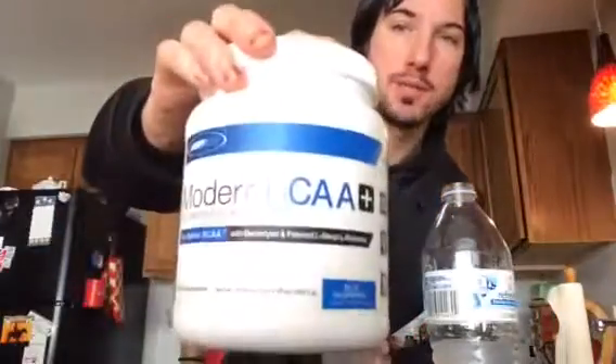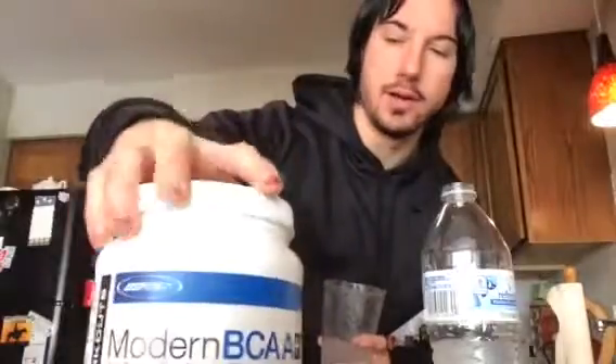It's not syrupy, it's not too tart — it's just perfect for a BCAA. It's refreshing, kind of like Gatorade almost. Some BCAAs are like Kool-Aid; I would say Modern BCAA+ by USP Labs is like a Gatorade.